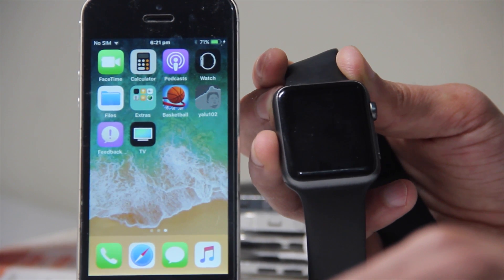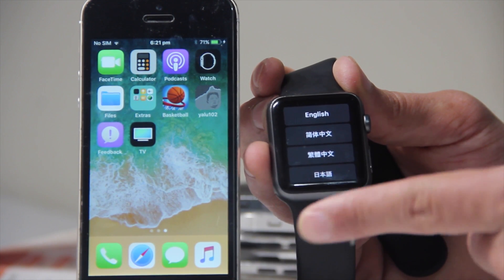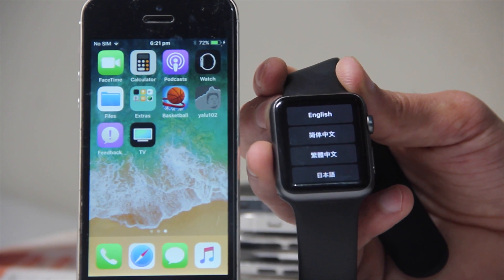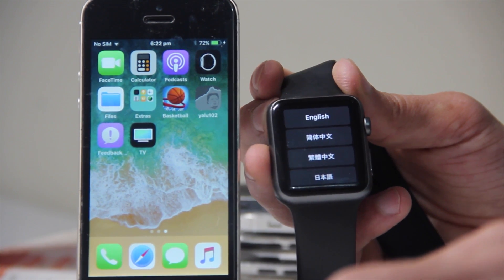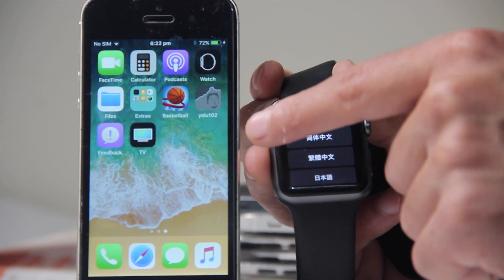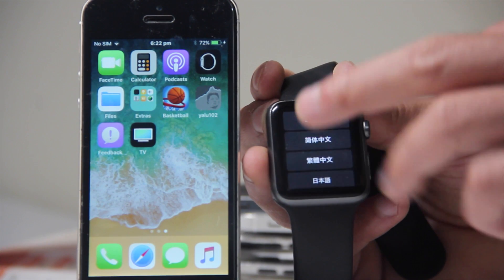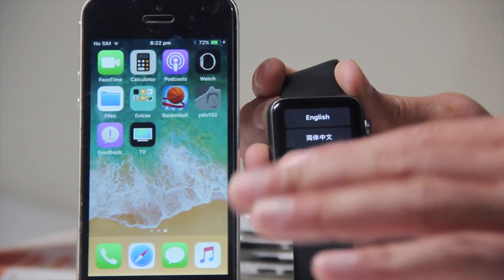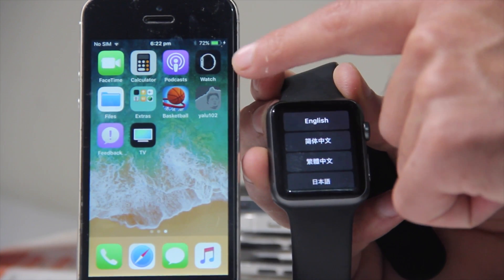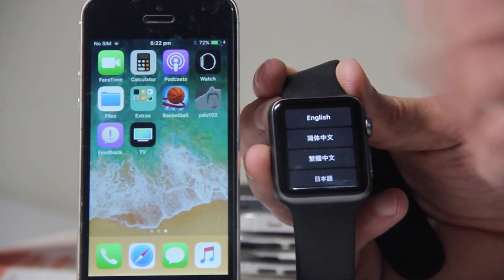What happened with mine was I had this paired with my other iPhone and I wanted to get watchOS 4, but I kept getting a message saying I couldn't because I was on a lower firmware. What you want to do — even if you are on iOS 11 — is pair your watch and it will ask you to download another firmware first. You have to pair your iPhone with watchOS 3.2 or something first, and then follow the link in the description for the next steps.